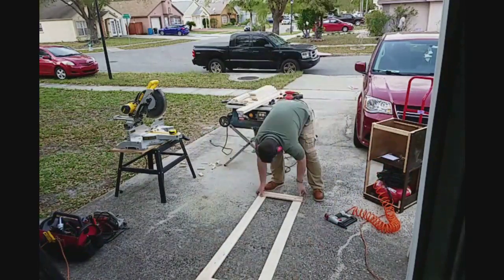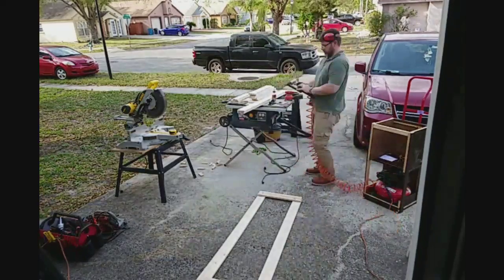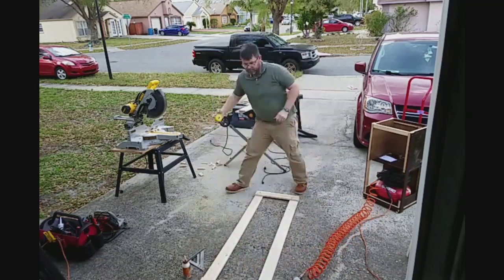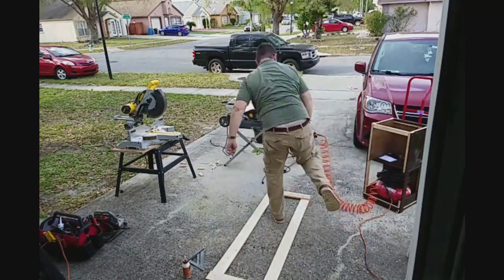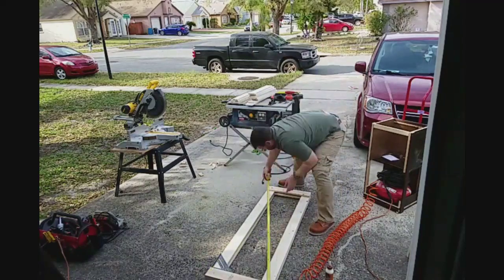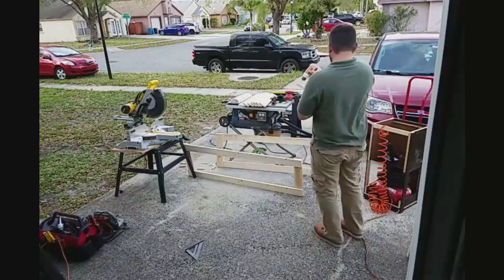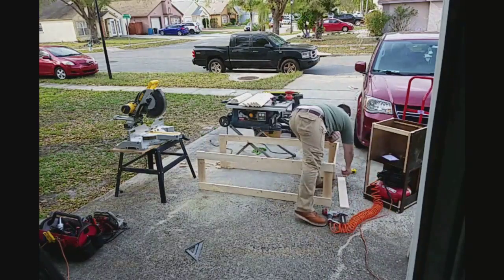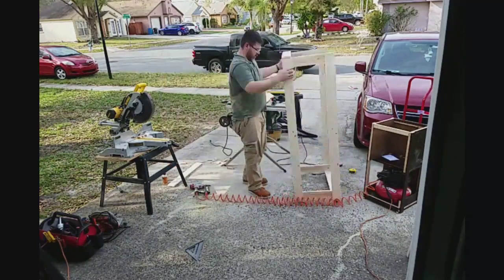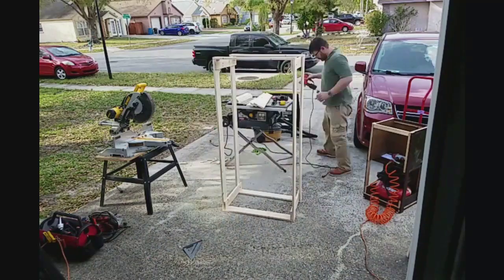Time to put it together. I'm going to glue everything and use long brad nails to hold it together. I build the side frame, and once I get it square I put the other frame together on top of it. Then I put the top and the bottom on, again using brad nails and glue.